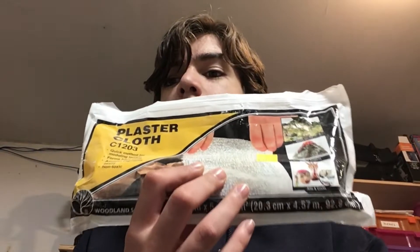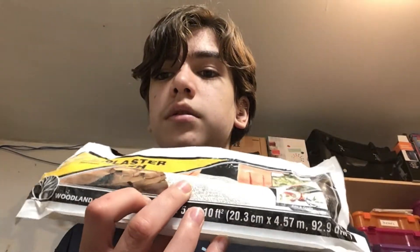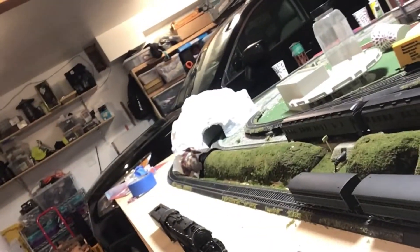I already started doing this yesterday and I already finished one mountain. I just have to paint it and maybe add a bit more plaster. I got plaster cloths — they come with 10 square feet. On that mountain, I took some foam off and put paper on it. Now a time-lapse showing the process of me cutting the other part of the mountain and redoing it.